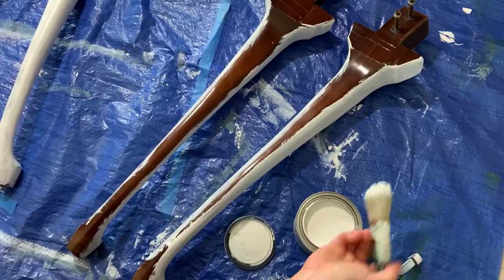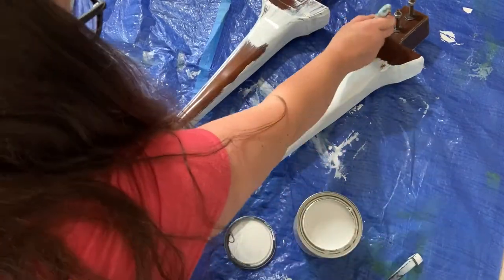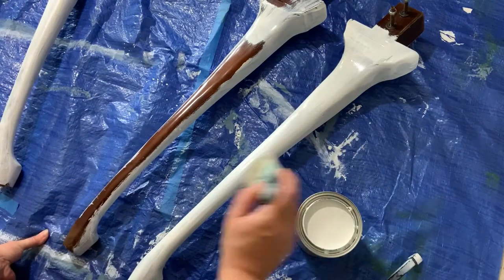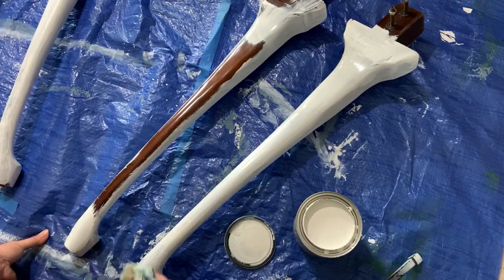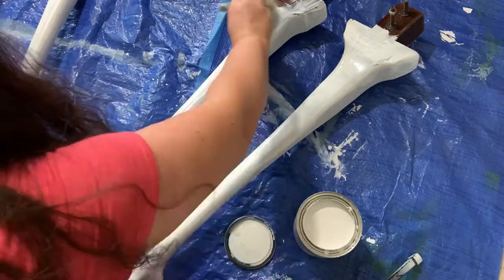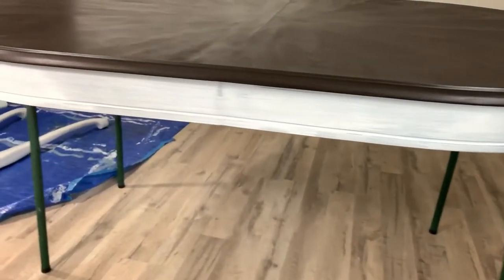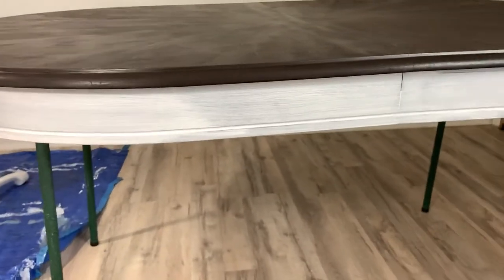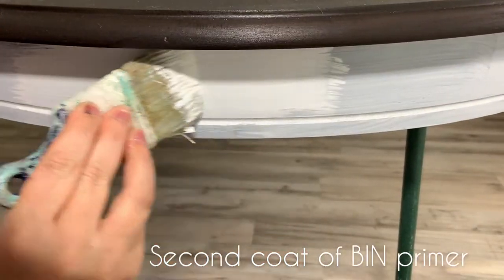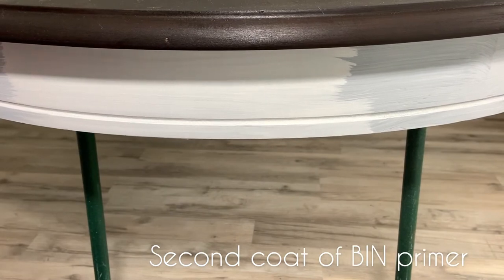To prime the legs and the base I'm going to use Zinsser's shellac-based primer. For me that's the best choice when you're painting wood, because tannins are likely to come through, especially when using chalk paint — which is water-based, and water actually activates the tannins in wood. I'm going to use this oil-based primer because I really want my white to be clean and crisp. If your prep work isn't on point, you're going to have yellowing.